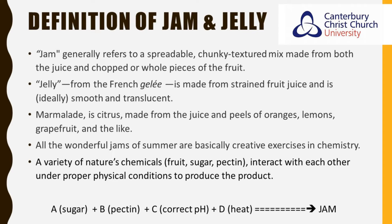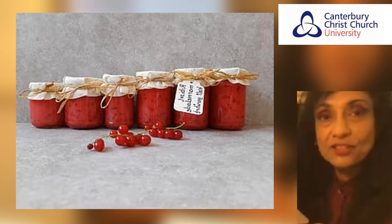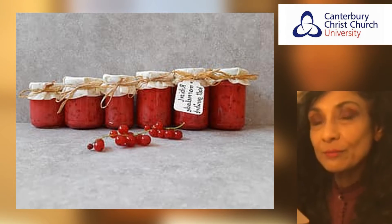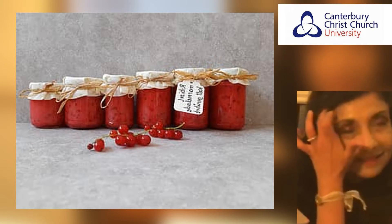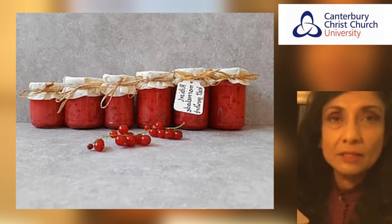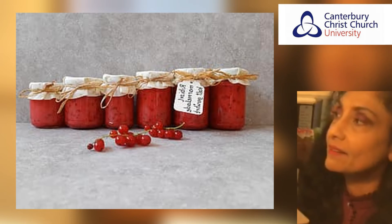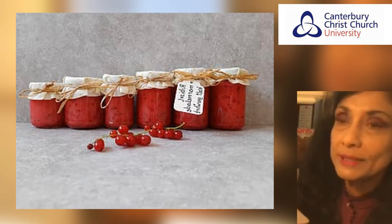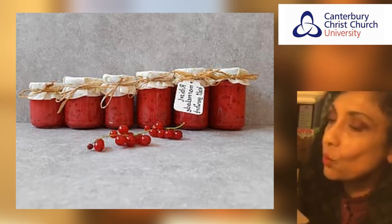Now we look at some background into the making of jam. Since ancient times, future-conscious households have put a lot of effort into preserving summer's bounty of fruit. As we come into autumn we need to remember the context in which this was made necessary. It was a time that predates fridges and the ability to transport food across very large distances, so you couldn't have fruit out of season as we can now. They needed a way to keep all of that bounty of summer through the whole year till the next harvest, and the initial secret to that preservation was the sweetener.